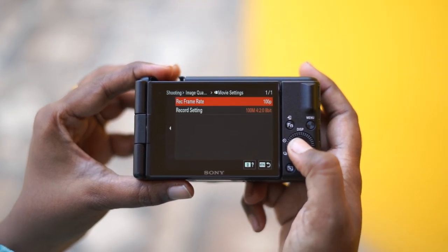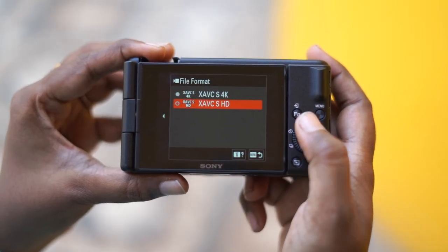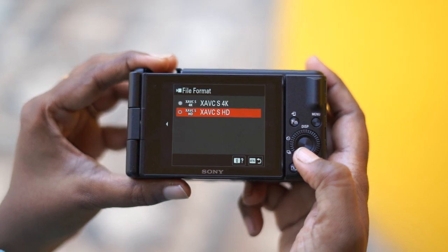First, we can record at 100 frames. Then we have 4K — in 4K we record at 30 frames, and in 4K we can also record at 100 frames. There are top-notch features.